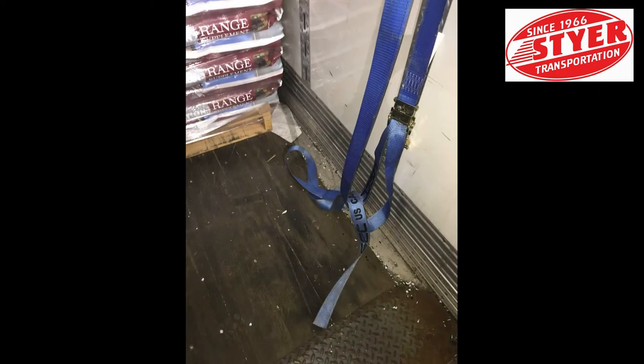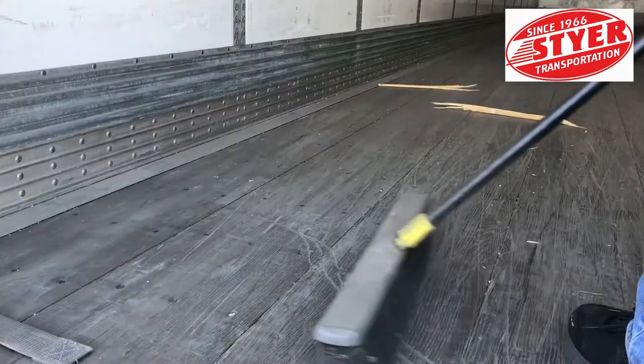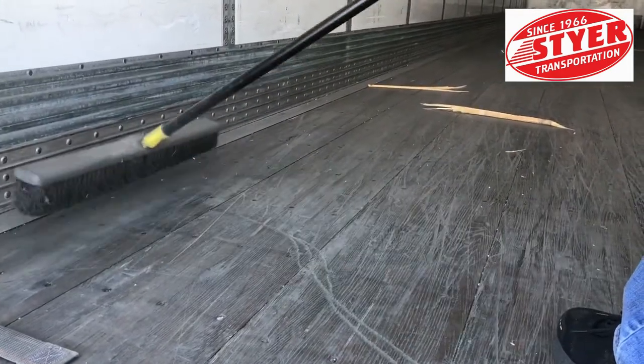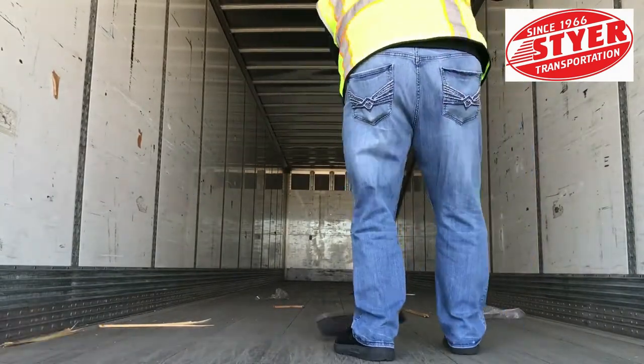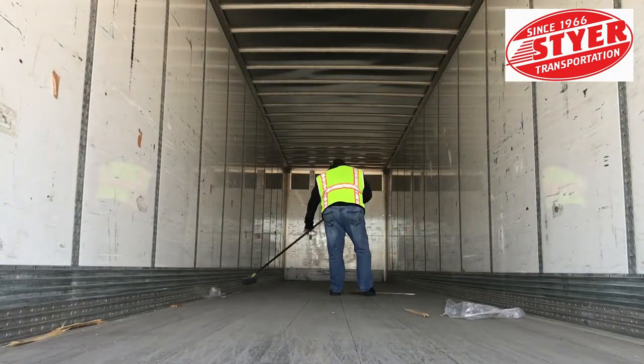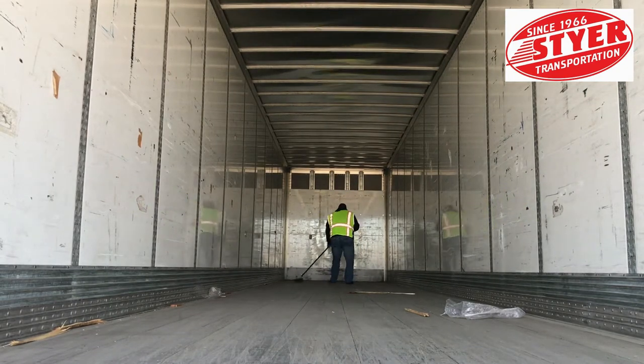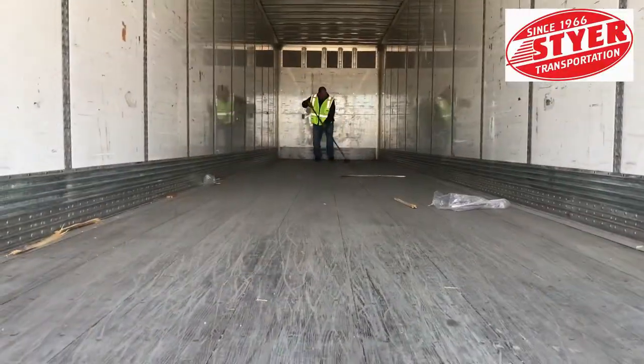We'll show you a best practice to sweep trailers. Start in the middle and work the debris to the sidewall, then flip and do the same to the opposite side. Once that is completed, push the debris towards the end of the trailer to be discarded in the trash. As you are sweeping, be aware and on the lookout for any nails that might be sticking out of the floor.